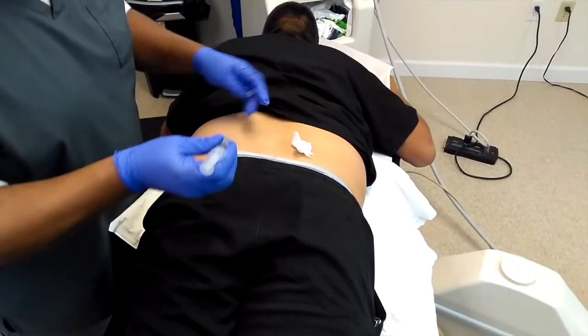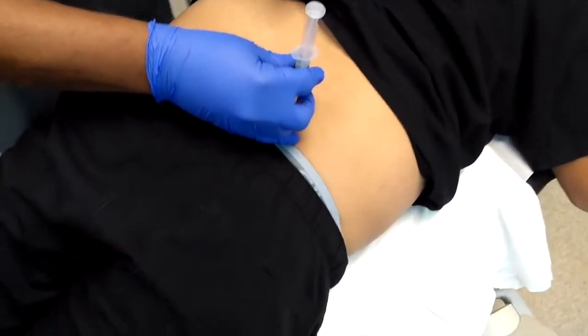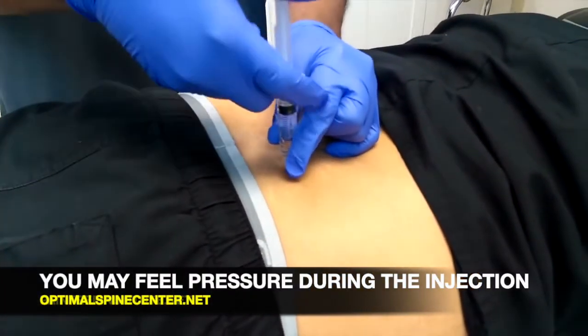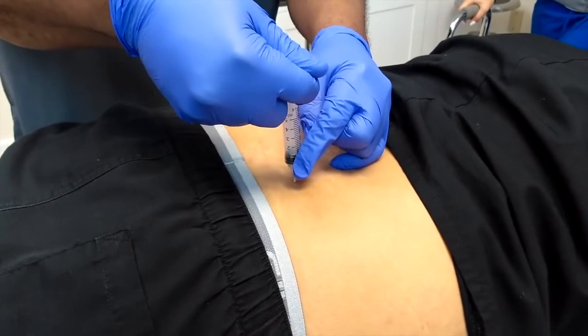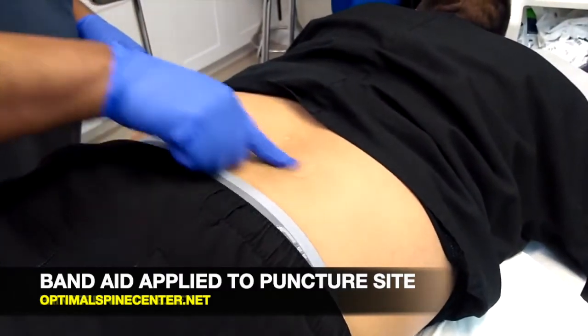After that, he will go ahead and apply the injection to the area that's injured and press down on the syringe to apply the medication. During this procedure, you may feel a little bit of pressure once the medication is going into your body. But once that's done, the doctor will go ahead and pull out the syringe and apply a band-aid to the puncture area so that there's no infection.